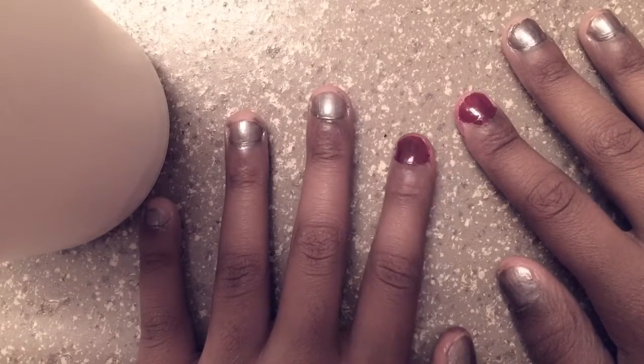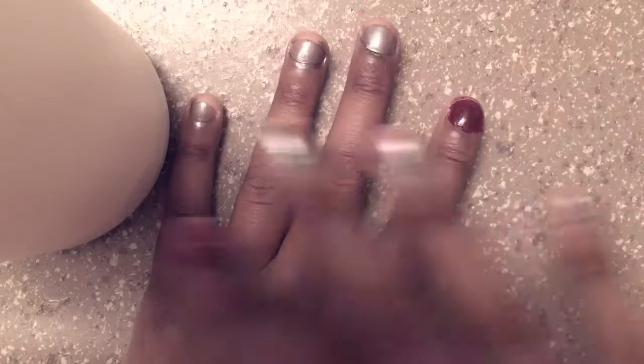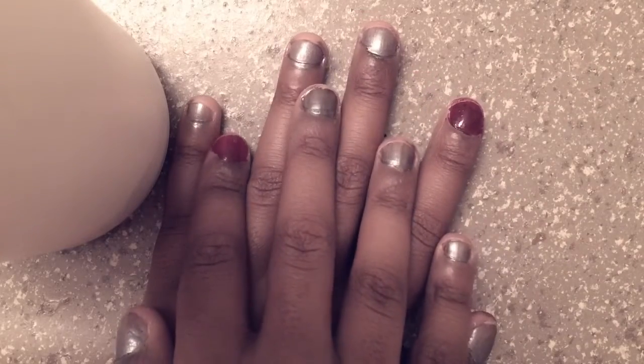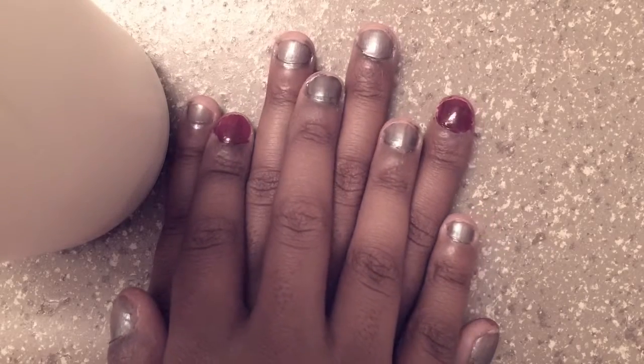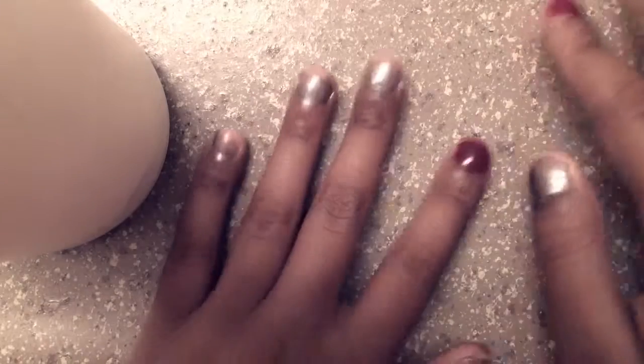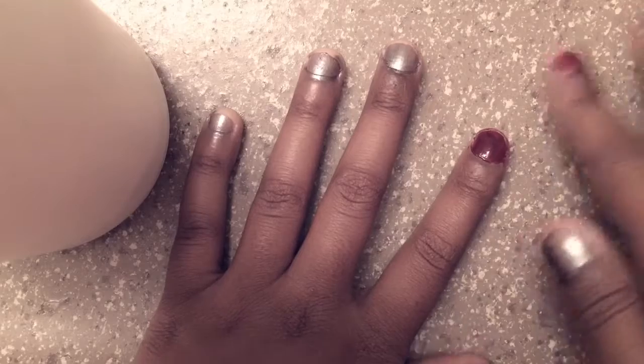I went ahead and painted the other hand and this is what it looks like. I'm going to do a second coat of the silver slash gray and I'll be back. Just remember when you do this, you don't want to rush it — you want to take your time.